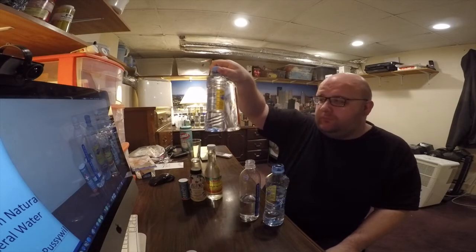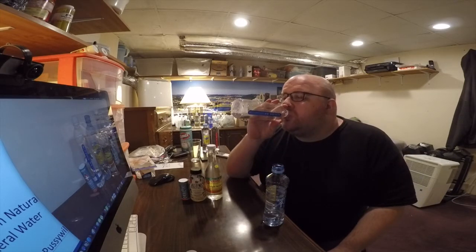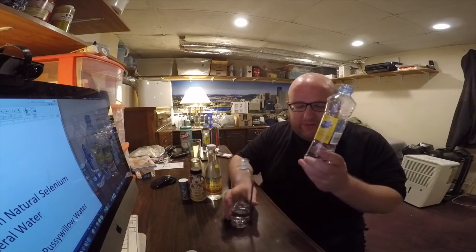I've got two more of them if they win and make it to the next round. Yeah, they're pretty close. I think the winner between these two is the Run Tam natural selenium mineral water. The Alk Aqua has maybe a slight, almost rubbery taste to it — no smell, just a kind of slight weird taste. It's so slight I wouldn't notice unless I was looking for it, but going back and forth, the Run Tam is the winner.